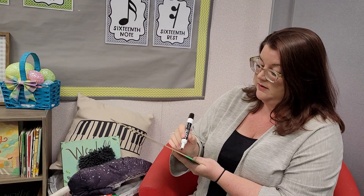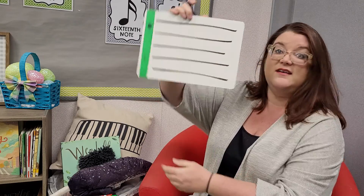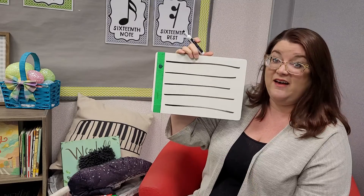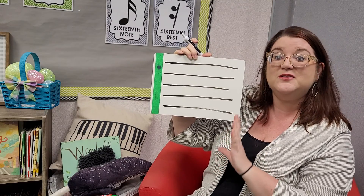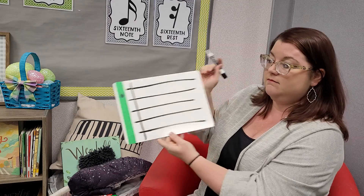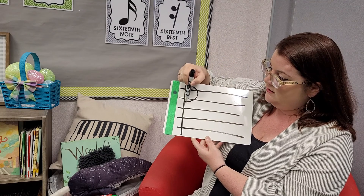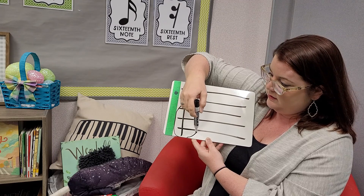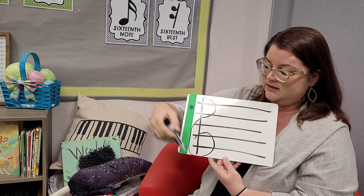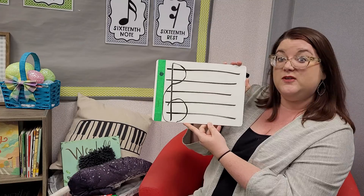So for our staff, we have five lines — one, two, three, four, and five. Because we are in the treble clef, we want to use a treble clef at the beginning. Make mine as a line, then a capital D, and kind of a swoopy number six. Go ahead and make sure that you have your treble clef drawn out.